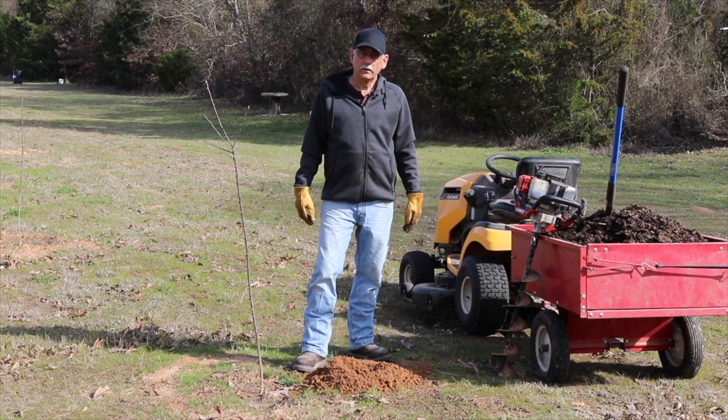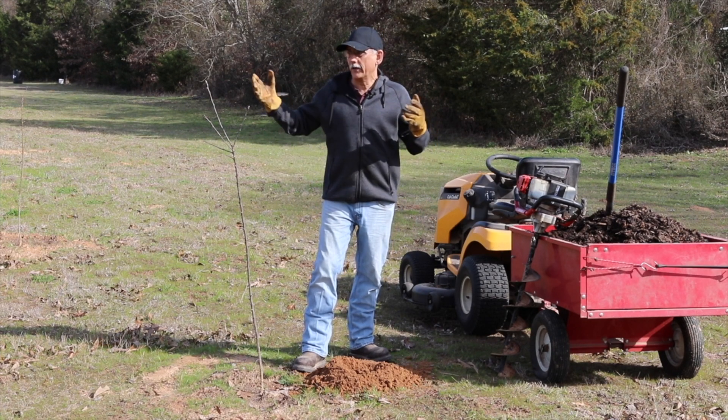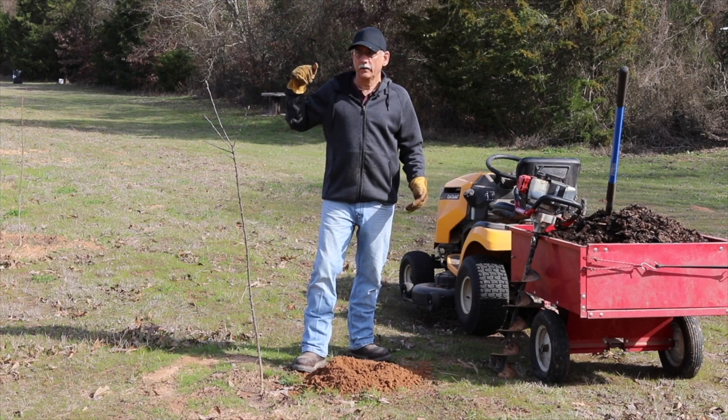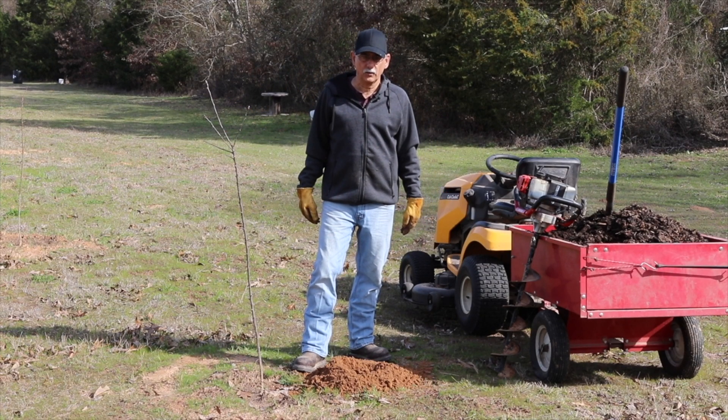Now, as many of you know, I am a beekeeper. And before we got the fruit trees, I had to prepare this pasture for the bees. So we fertilized, I planted crimson clover, ryegrass, and arrow leaf clover.